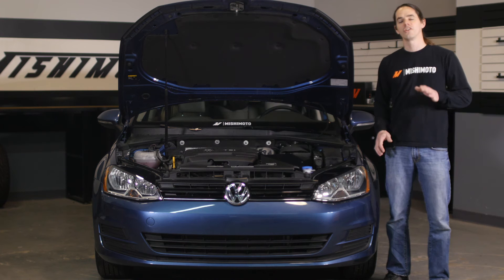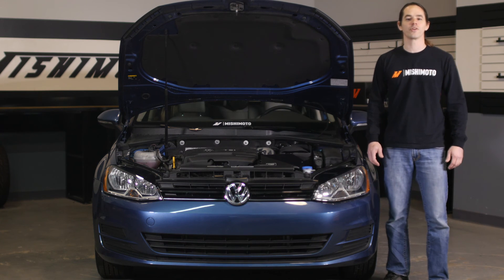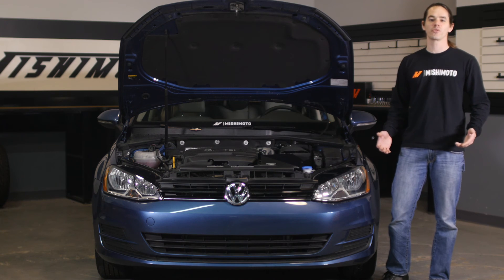Now that you have the intake installed, check all your connections and make sure they're tight. Then fire up your GTI for a test drive. Don't forget to click subscribe before you head out.